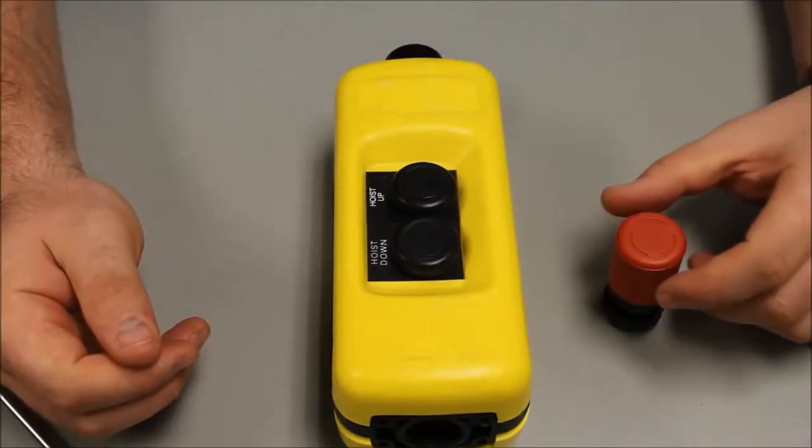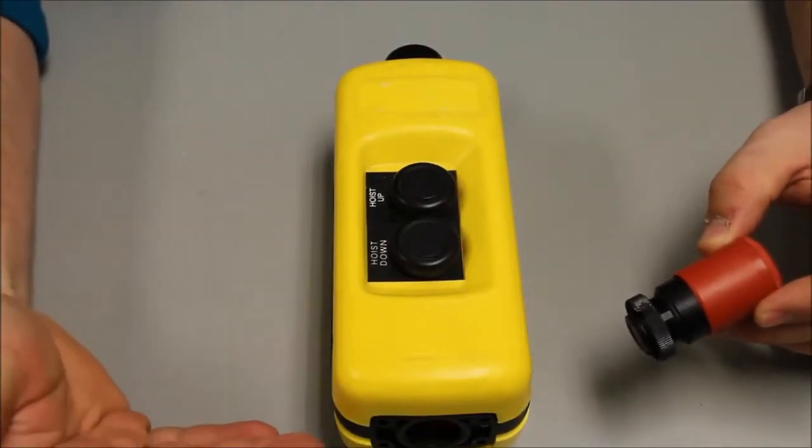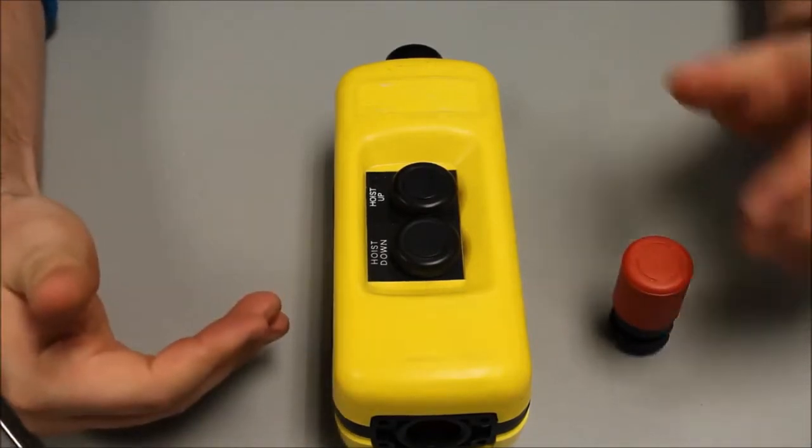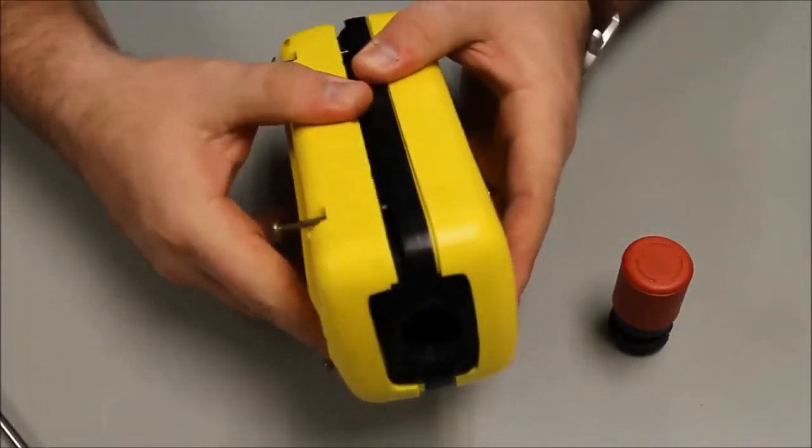How to install an e-stop on the bottom of a XACA pinning station. Simply disassemble the pinning station.